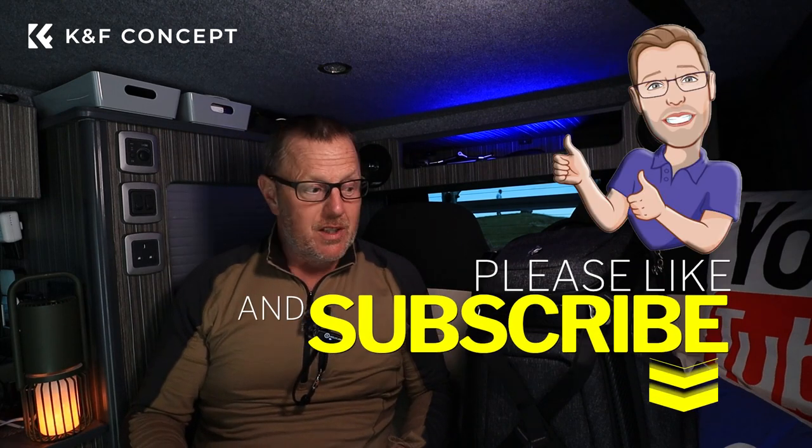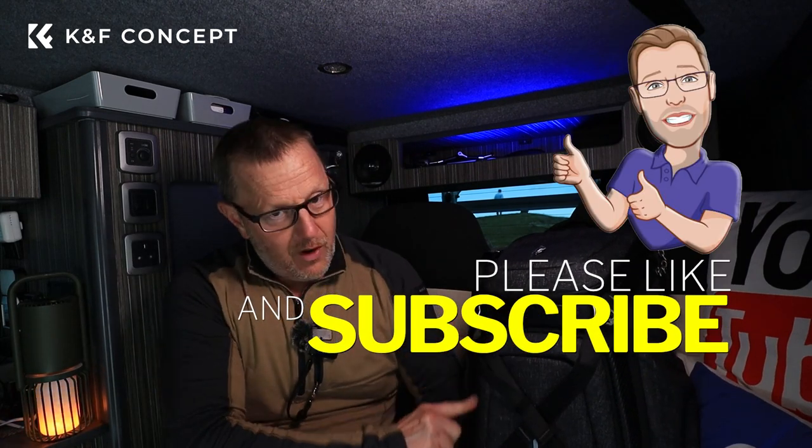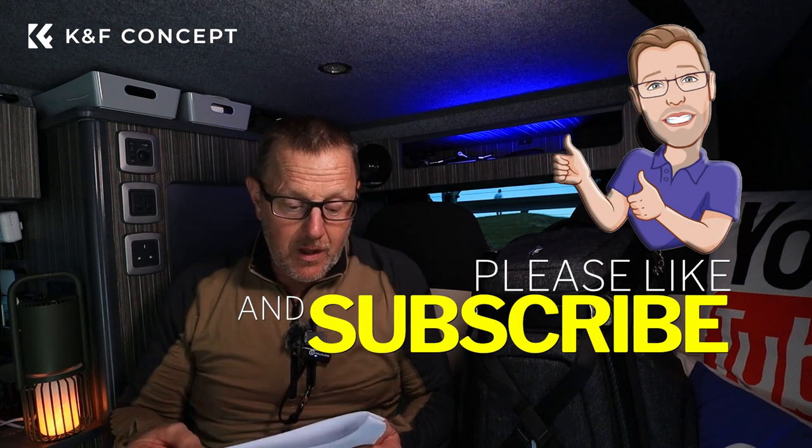Thank you for watching. Hope you like the bag — any information you want about it, please let me know. It's got this nice carbon fibre look to it, very swish and expensive looking. Till next time — ciao for now. All the links will be in the description; if you want to know anything, just ask.